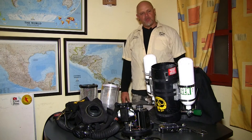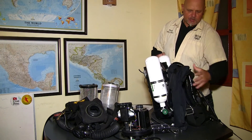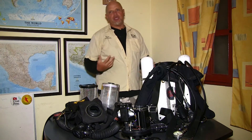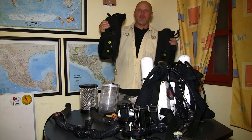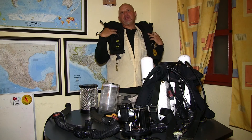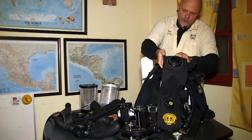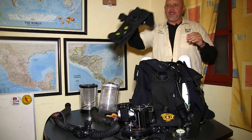Now that we have assembled the tanks onto the unit, we are going to go ahead and work on the counterlungs. The counterlungs are sitting in front of the unit. We need the counterlungs so we can comfortably breathe in and out of the rebreather — because if we had a rigid body we could not inhale or exhale from it. The counterlungs will sit left and right on top of our shoulders, and that way we will have very little difference in hydrostatic pressure while diving, making the work of breathing super smooth. We have the inhalation counterlung and the exhalation counterlung.